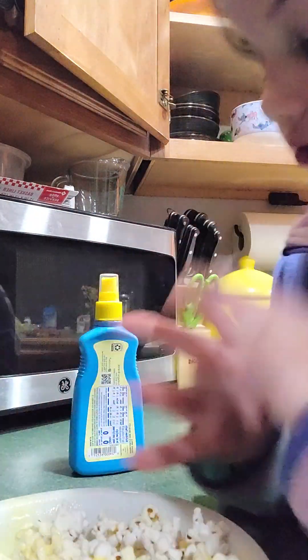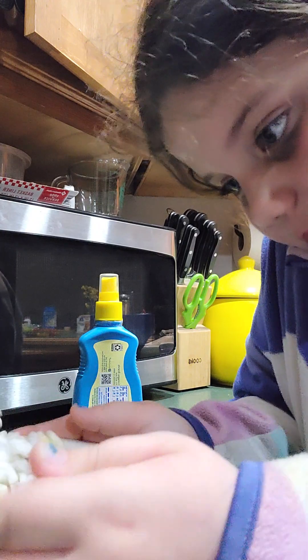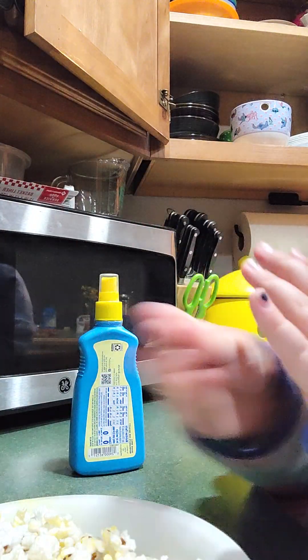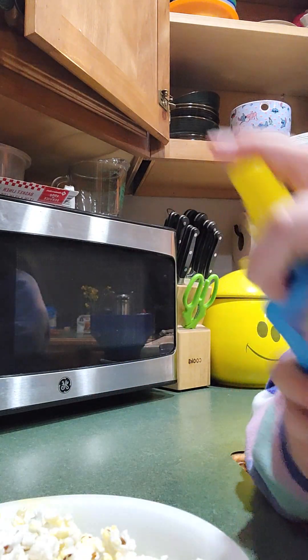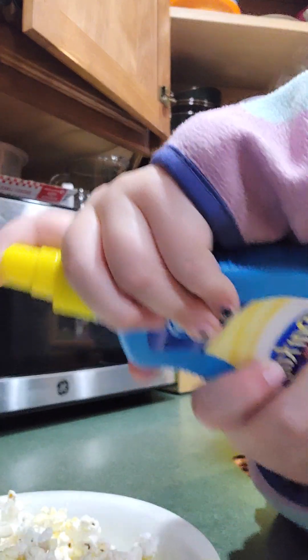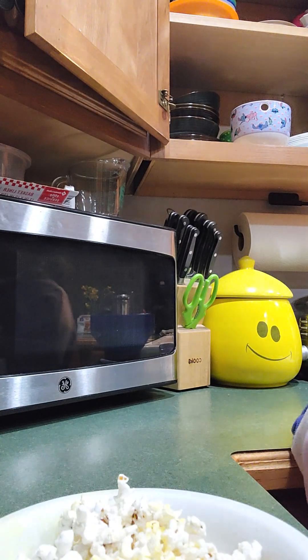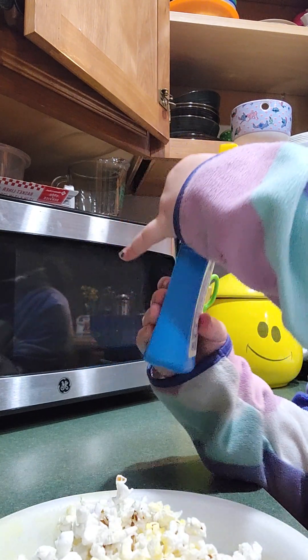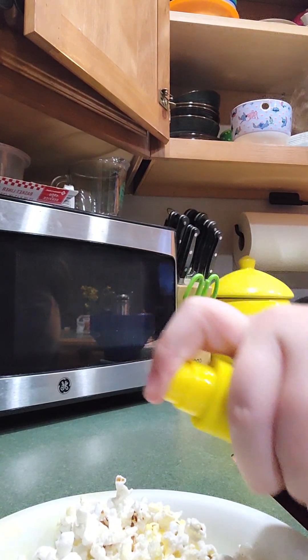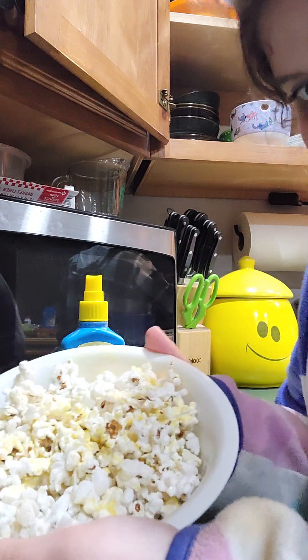Okay, you can spray as much as you want — I sprayed a lot because it's a little better. Then if there's still white lines, shake it after you spray it, because you don't want to taste the real butter without anything. And if it doesn't start spraying, just twist it a little bit, and then we're all done. Here's the popcorn!